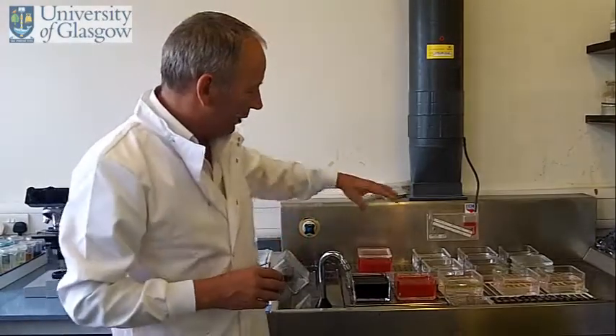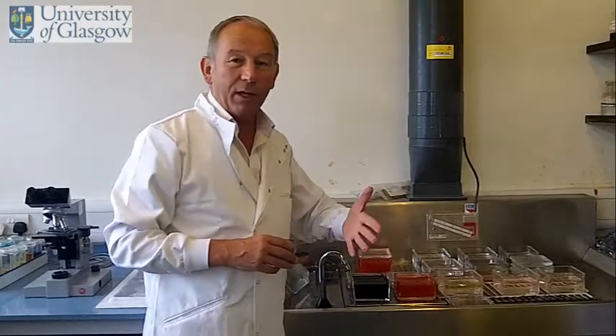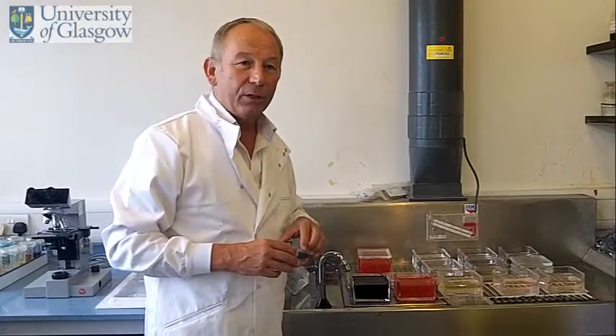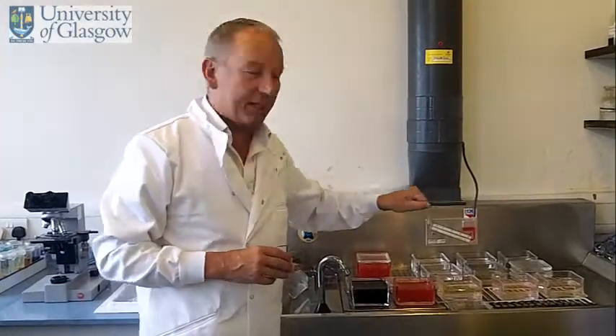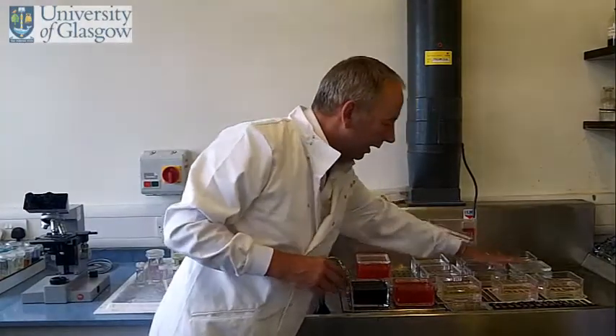To do that, these stains are aqueous based and we have a wax section. And as we've already said, wax and water don't mix. So we have to reverse the processing stage and dissolve out the wax, and we do that using these organic chemicals here and alcohol.